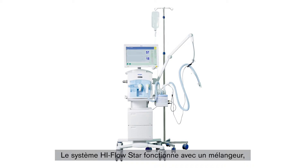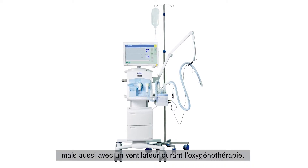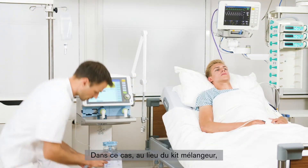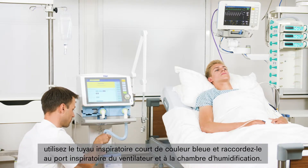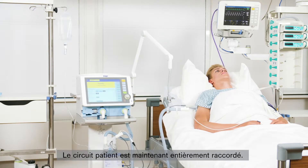In addition to use with a blender, the High-Flow STAR system can also be used during O2 therapy with a ventilator. For this, instead of the blender kit, use the short blue inspiratory hose and connect it to the inspiratory port of the ventilator and the water chamber. The breathing circuit system is now fully connected.